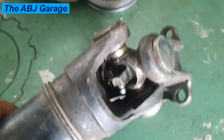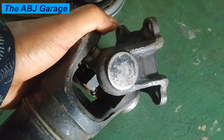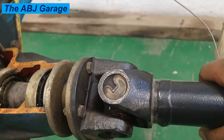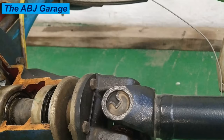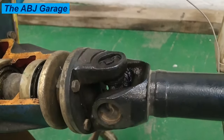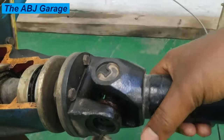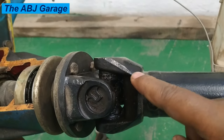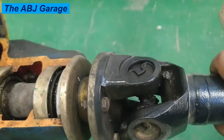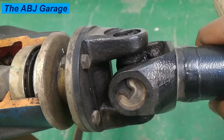Universal joints allow the drive shaft to move up and down in response to changes in vehicle suspension geometry. They can fail for a variety of reasons including lack of lubrication, corrosion, and regular wear and tear. When a universal joint starts to fail, you will likely notice one or more of the following symptoms. The most common symptom of a bad universal joint is vibration in your car at higher speeds. It can also cause clunking or squeaking noise while driving, and in the worst case it can damage the transmission seals, causing the transmission to start leaking.